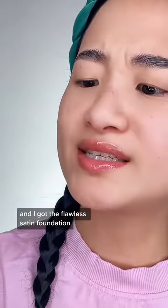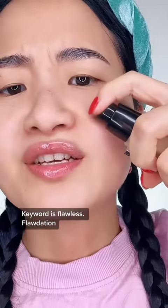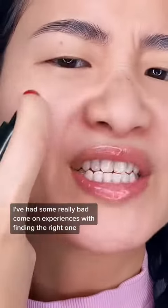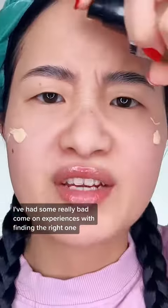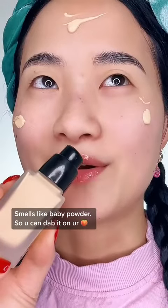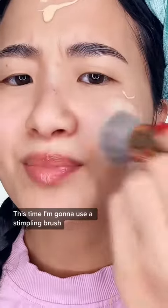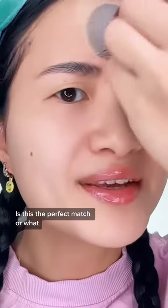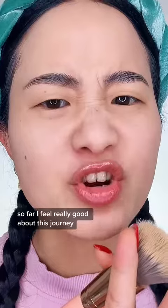Next, we have foundation, and I got the flawless satin foundation. Key word is flawless, because as you know, I've had some really bad experiences with finding the right one. Smells like baby powder. I'm going to use a stippling brush this time, because last time I used my fingers and it did nothing. Is this the perfect match, or what? Look at this. So far, I feel really good about this journey.